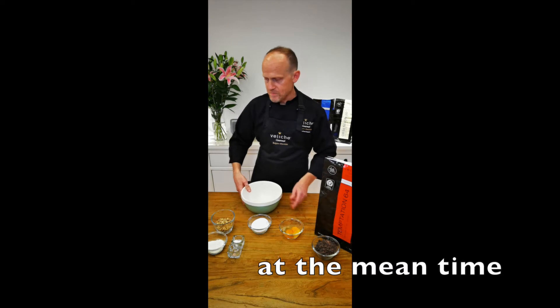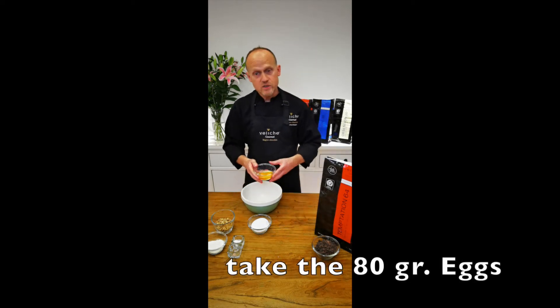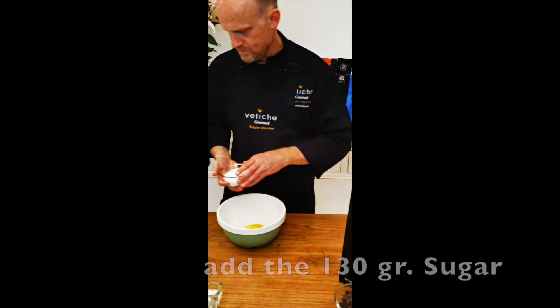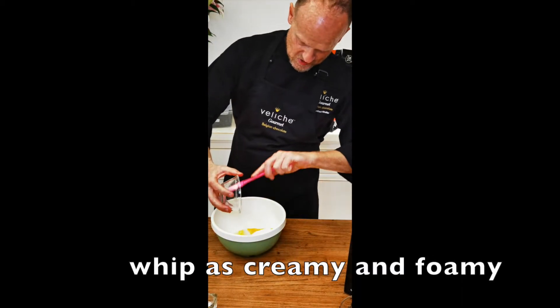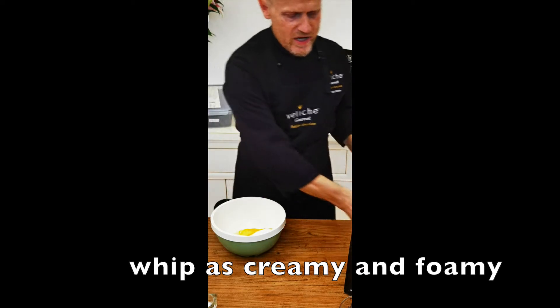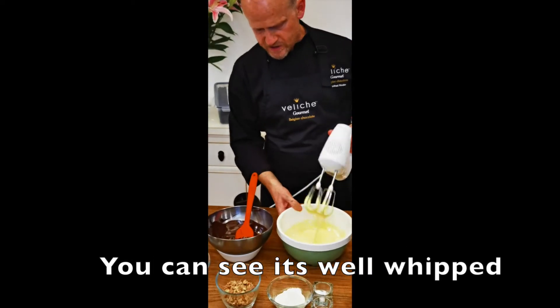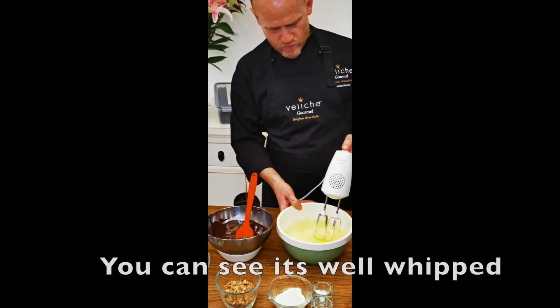In the meantime we use the two eggs and the sugar. The sugar and the egg we try to whip as creamy as possible. So now we have whipped this one — as you can see it is white and creamy.